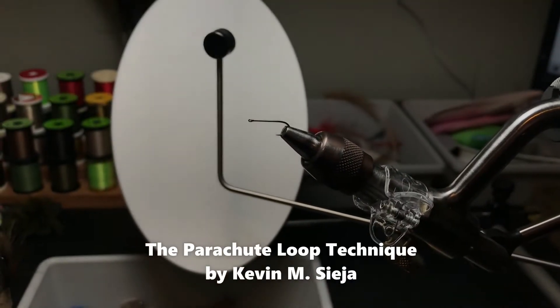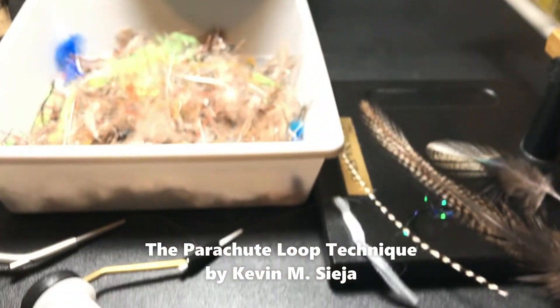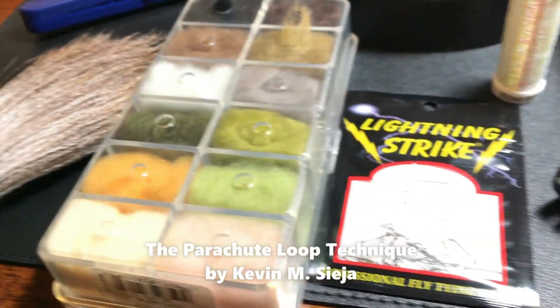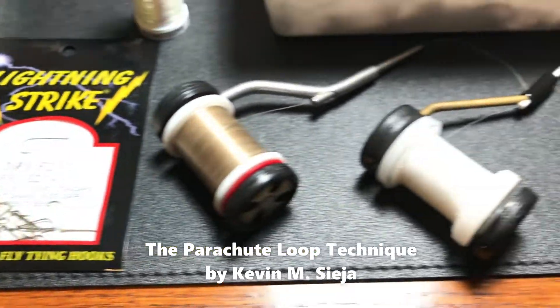Hello again. Today I'm going to tie for you a parachute pattern that builds on materials used in previous videos. I'll be demonstrating a loop technique that will be useful when making parachutes, especially from softer material. It's easier to tie than I'm about to make it look, and it fishes well.